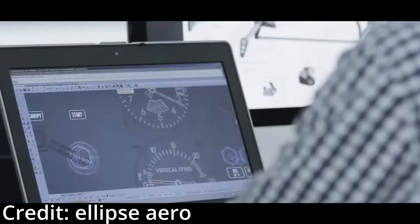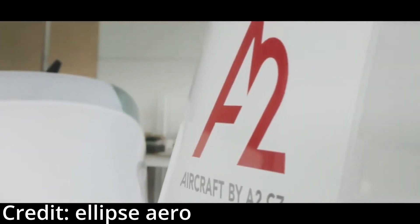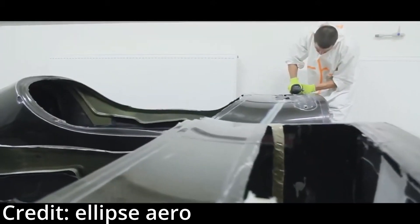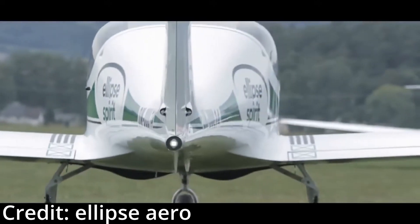Hi and welcome to this video. In this video I'll continue my series where I make a video about every airplane ever built according to Wikipedia. Rules are in the first video, the one about the 3i Sky Arrow.